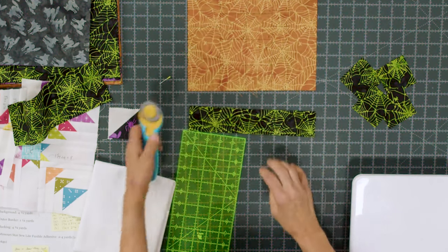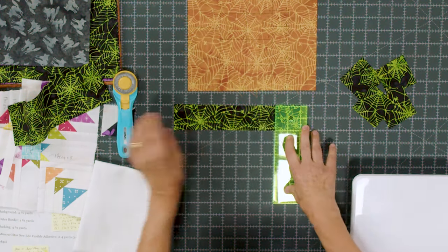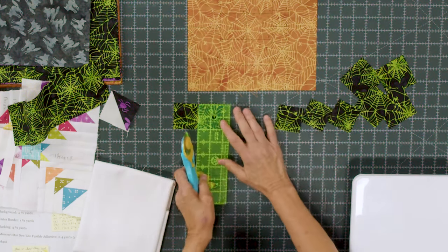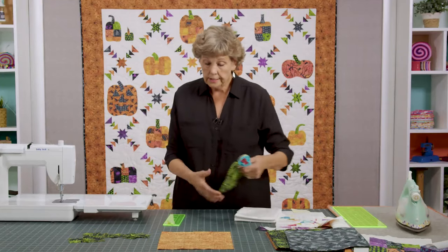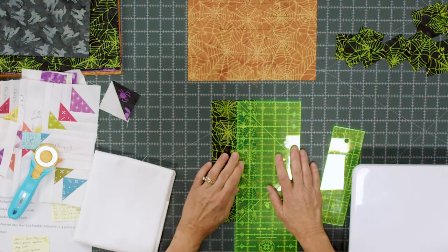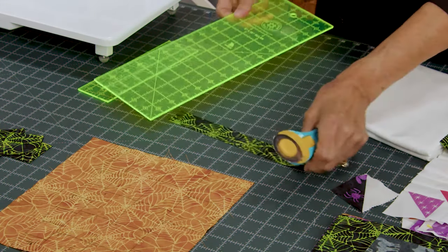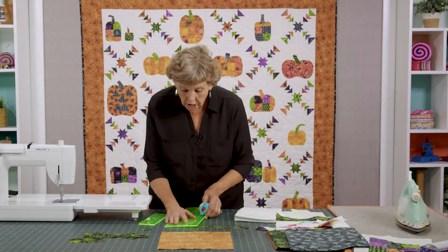The 2 inch squares are for the edges of our block. This block is put together just like a log cabin. I like my little ruler because it's easier to handle for these small pieces. Cut the 2 inch squares — we've stacked them so we're getting two at a time — and you should be able to get five out of this strip. Our last cut is going to be a 1¼ inch strip. Measure twice and cut once — make sure it's right at one and a quarter. Then we'll cut some 1¼ inch squares off of that.